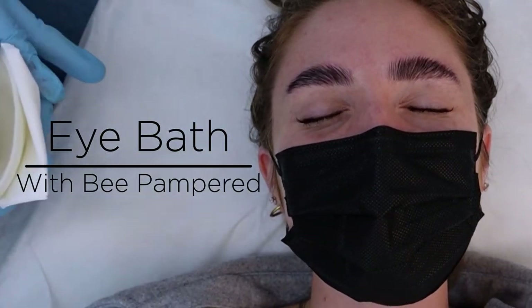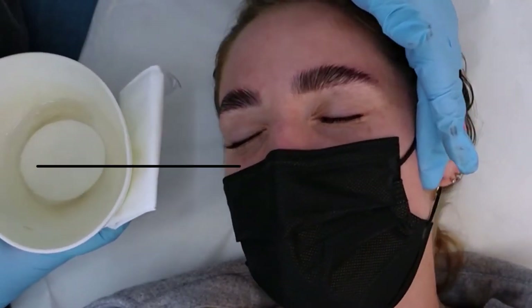Hello! I'm going to show you how to do an eye bath after your lash lift and tint treatment.